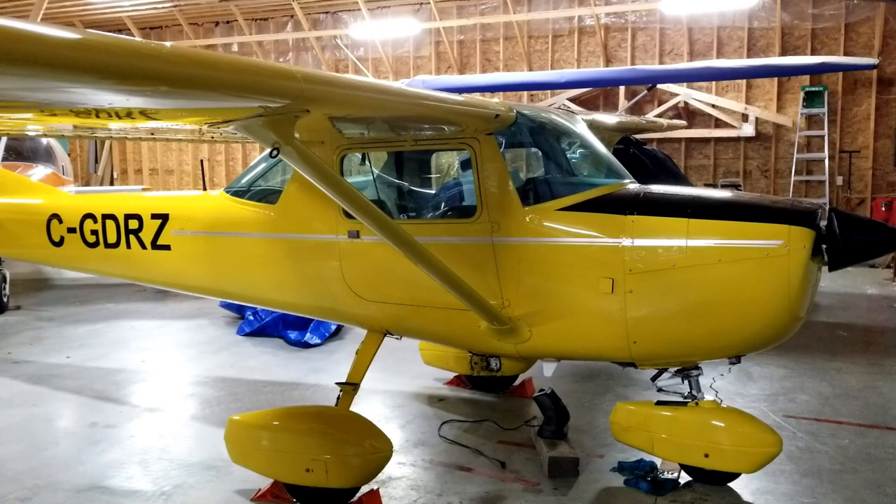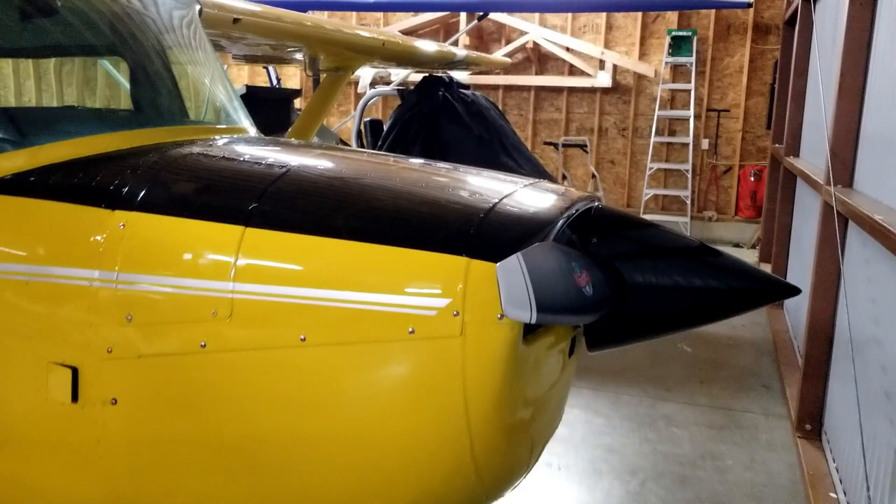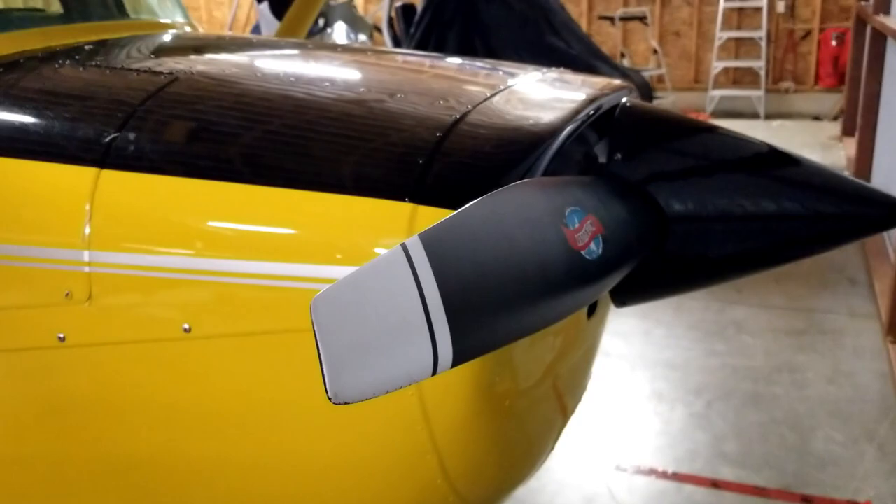Your smaller general aviation aircraft like the Cessna 150, Cessna 172s, Piper Cherokees — they typically have fixed pitch propellers, and that just means that they're not adjustable. They are set for a good balance between cruise and climb and you just have to live with whatever results you get.